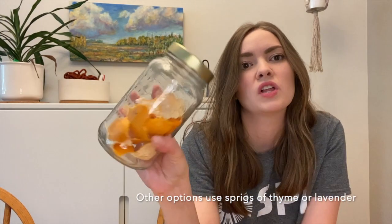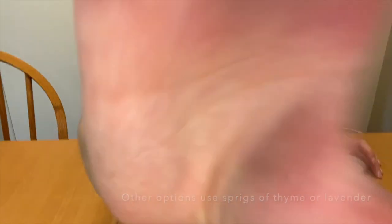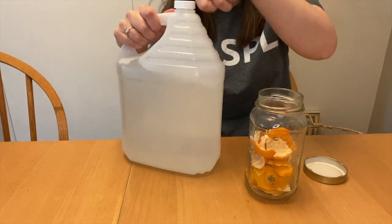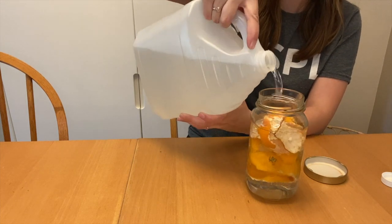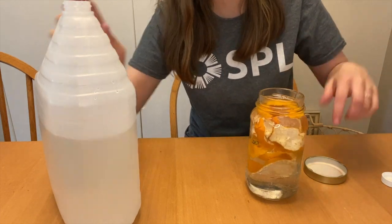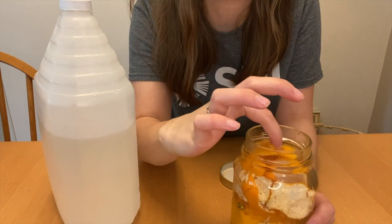So you eat your fruit, collect the peels in the fridge, and once your jar is full enough you take it out of the fridge and get some vinegar and just fill it up with vinegar. Because I don't have mine all the way full I can put a little bit less, and you could squish in some more peels. You want to make sure your peels are covered though, or the top ones might get a little gross.